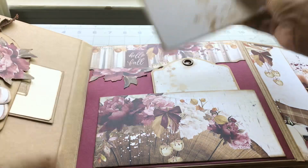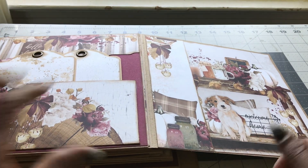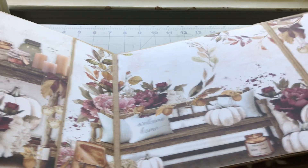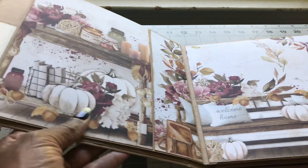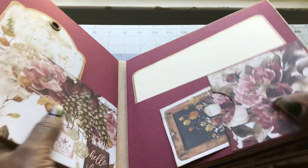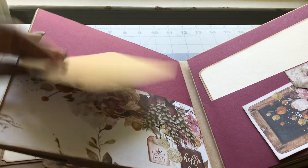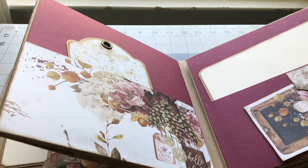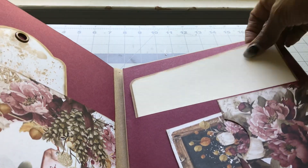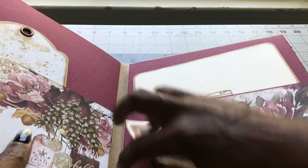Then it opens up and you have a pocket here with tags that you can also put some photos in. This little fellow here is just absolutely gorgeous. Then it opens up again this way giving you a full display of pictures as well as places to place your photos — just beautiful. And then here, another pocket.